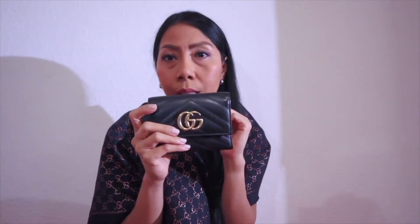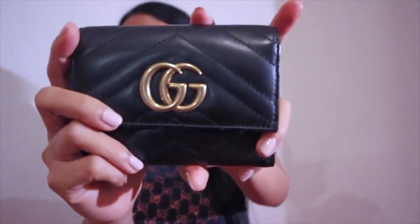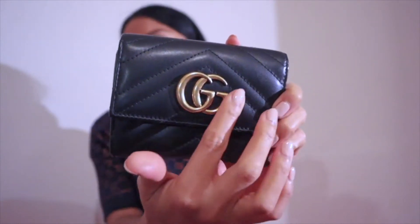It holds its shape even though I have 15 cards inside this wallet, and also my coins and my banknotes. Let's go to the details first. This wallet has a Gucci logo with gold hardware.